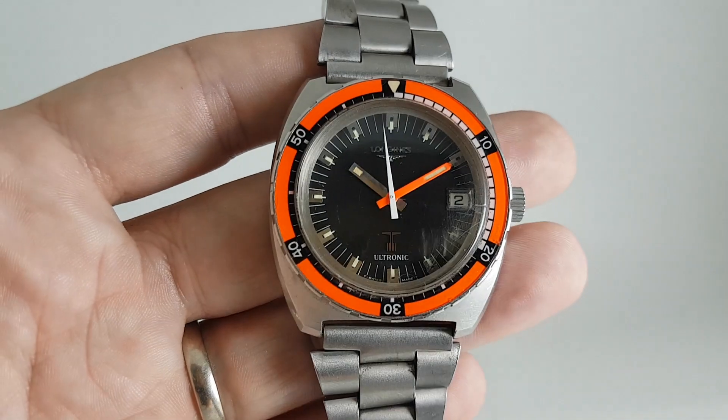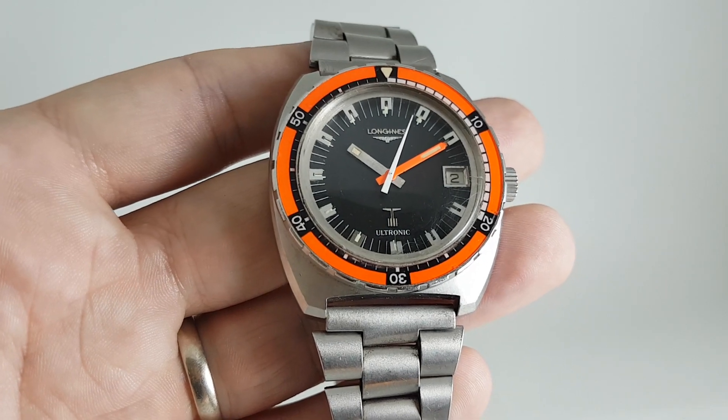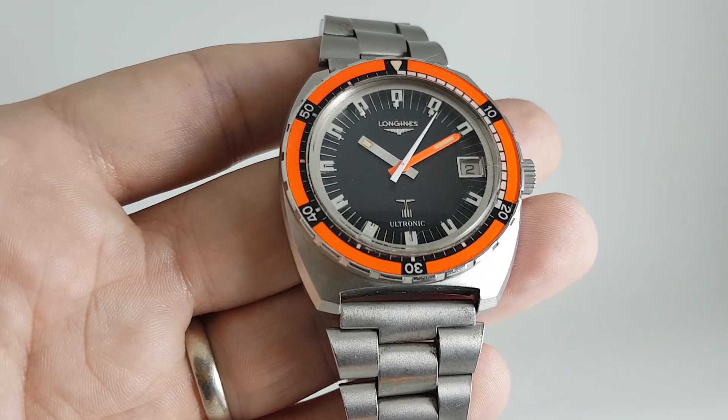It's electric because it's got a version of the ESA movement in there that was used by IWC, Longines, Omega, and many more.